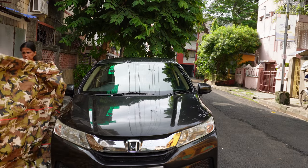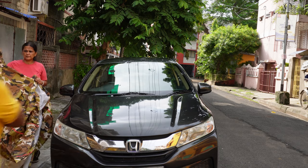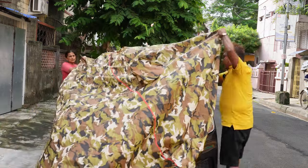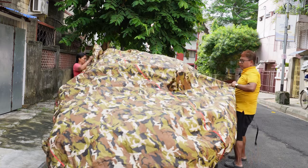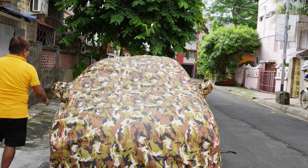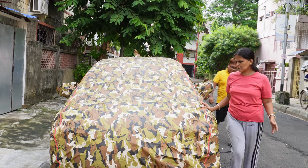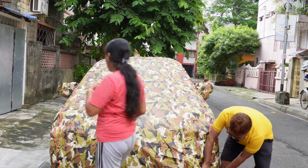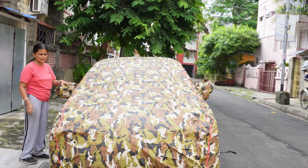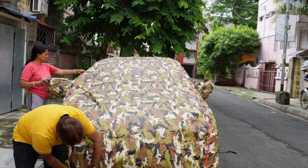This is the front of the cover. There are mirror pockets for your side mirrors. It's quite light — I thought it would be very heavy. You can see it is an absolutely snug fit — a perfect snug fit. It has fitted perfectly and the stitching quality is also very good.